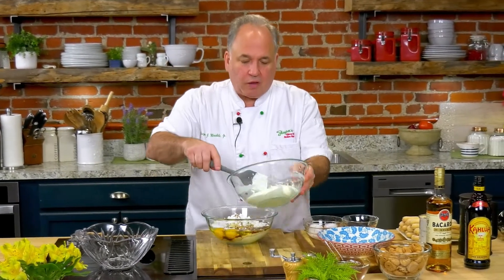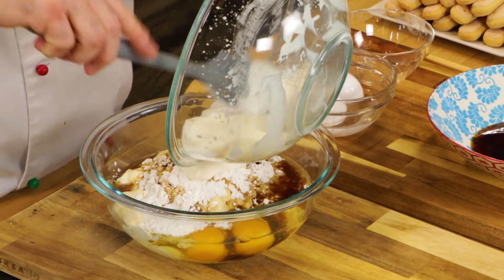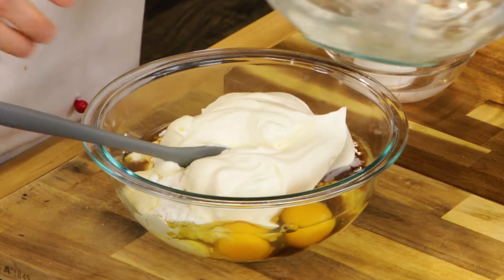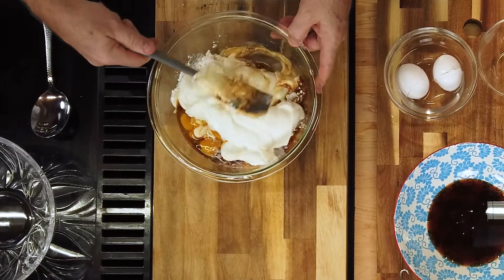We're going to put some Kahlua in our coffee mixture also — that's where you pick up so much more flavor. Now to finish this, let's get our whipped cream in. Everything is together and at this point fold everything together.